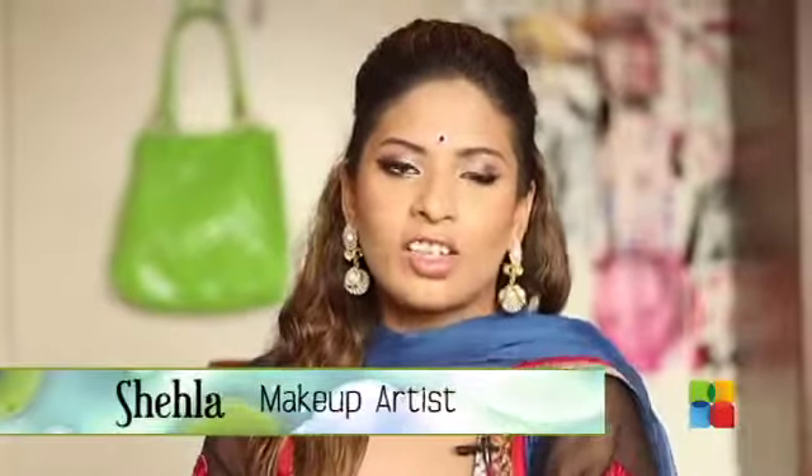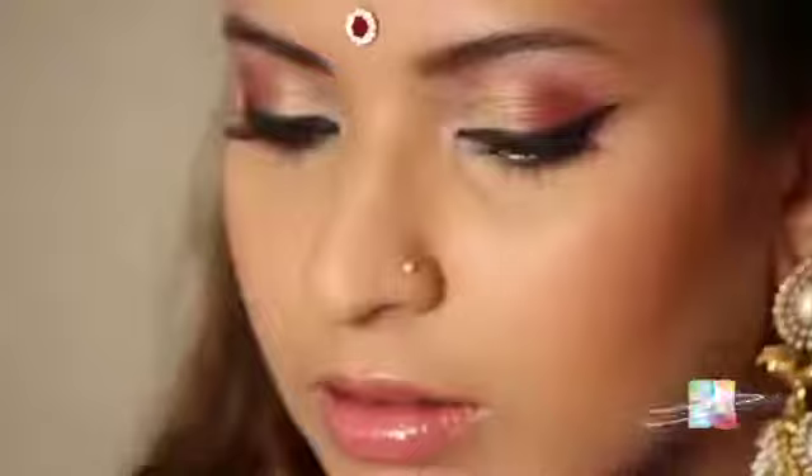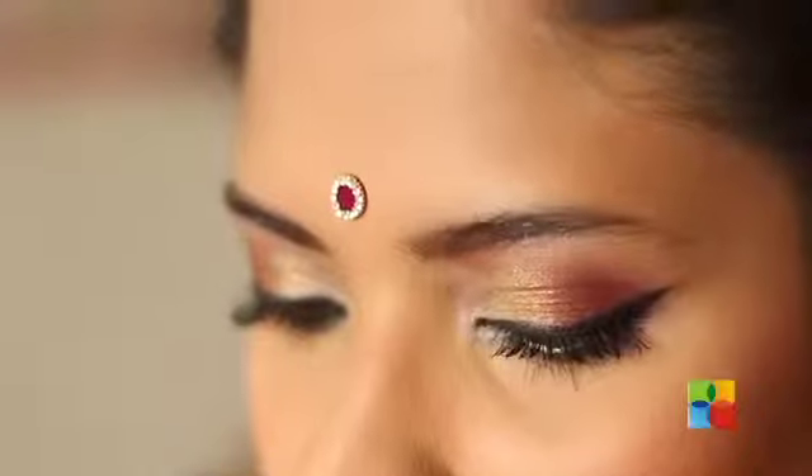Since the wedding season is around the corner, I decided to do a nice Sangeet look. This is the look. So if you guys are curious to know how I achieved this look, then do please keep watching this tutorial.